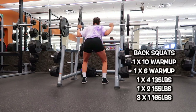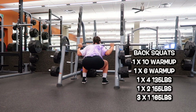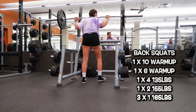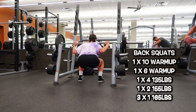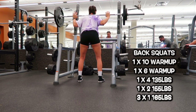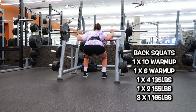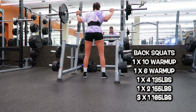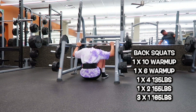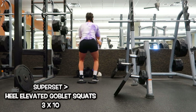This workout was absolutely insane — it left me crawling out of the gym. As always I start with dynamic stretching. For the workout, I started with back squats: one set of 10 as a warmup with just the bar, then one set of six at 95 pounds, then one set of four at 135. It was feeling really good, so I went for one set of two at 155 pounds, then three sets of one rep at 165. I was trying to go for the second rep but failed all three times — so we're going to work on it.